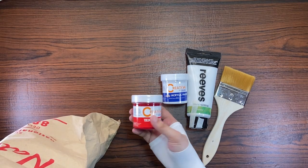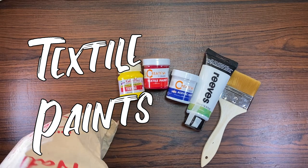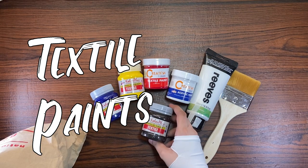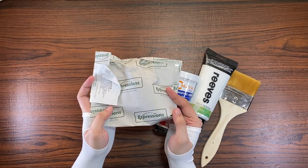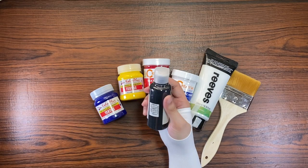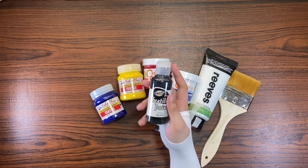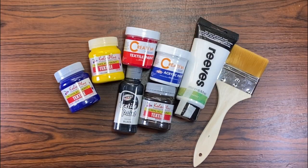But this bag also contained red textile paint, yellow textile paint, blue, and brown. I also went to another store called Expressions to get a black textile paint, because for some reason National Bookstore didn't have one. You've seen the title and the thumbnail — we are going to paint on a denim jacket.